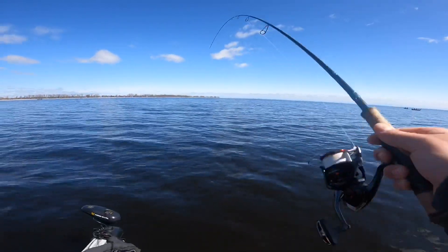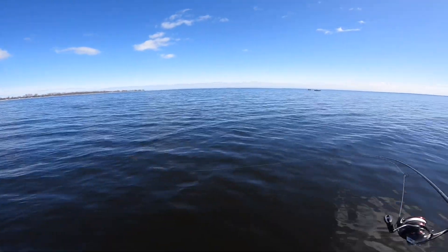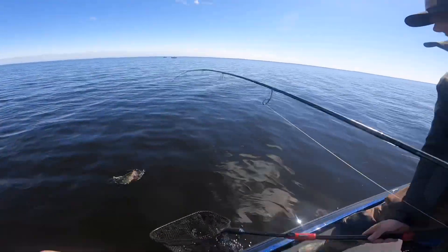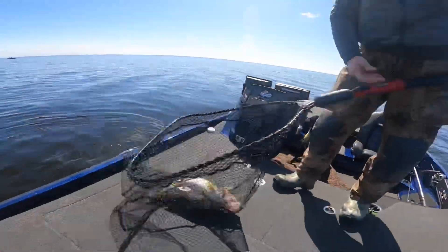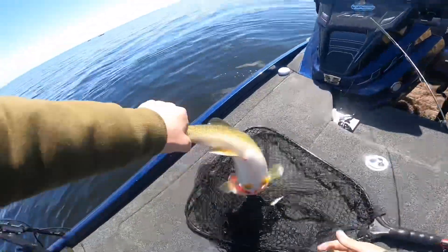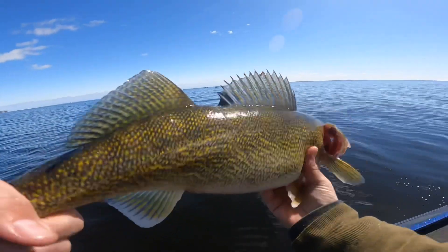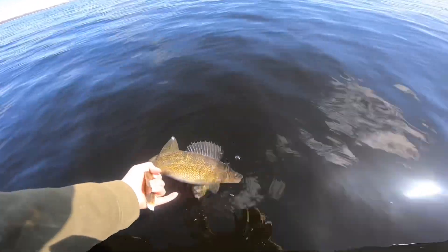There we go — that didn't take long, only been about two minutes. Oh, that's a decent one, not giant but it's decent. Not a bad fish to start the day — probably a little over 22, 23 inches or so. It's a female, got a little belly on her, so we'll let this one go.